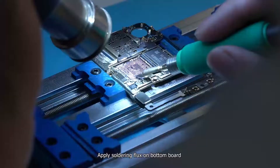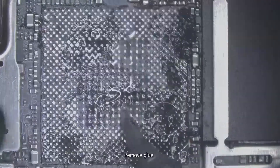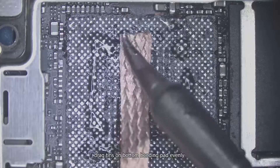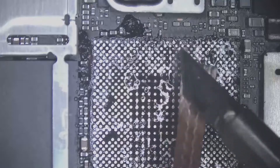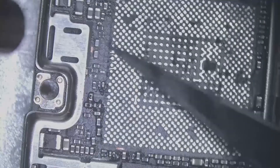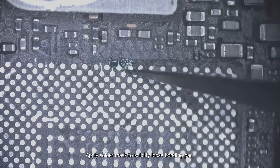Apply soldering flux on the bottom board and drag tins on the motherboard. Remove glue and clean it. Drag tins on the bottom bonding pad evenly, then clean it. Apply solder mask to solidify any loose bonding pad.